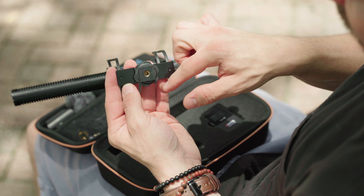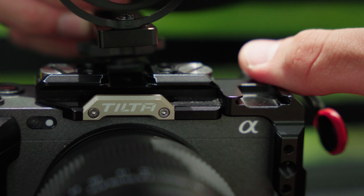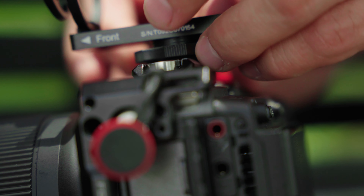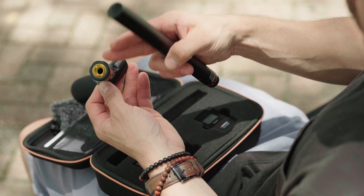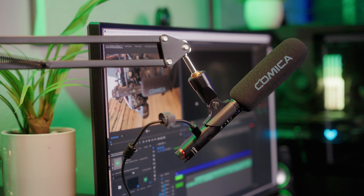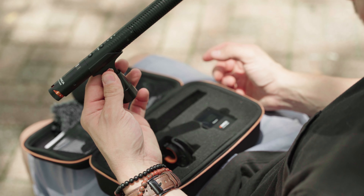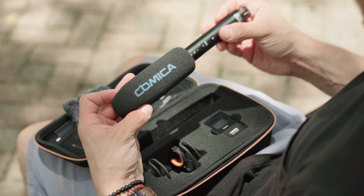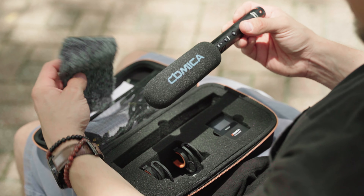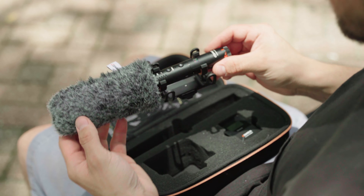It has a quarter-20 thread on the bottom and a cold shoe if you want to mount this on top of your camera. It has a second mic holder if you want to use this on a boom pole — it has a 3/8 hole there — or on a podcast mic stand where the mic simply pops on like this. You also get a traditional foam wind cover that goes over the mic and then a secondary wind sock that goes over the foam wind cover.